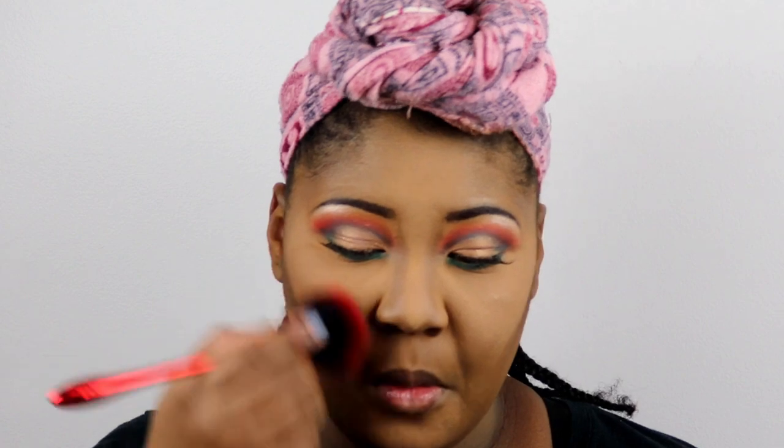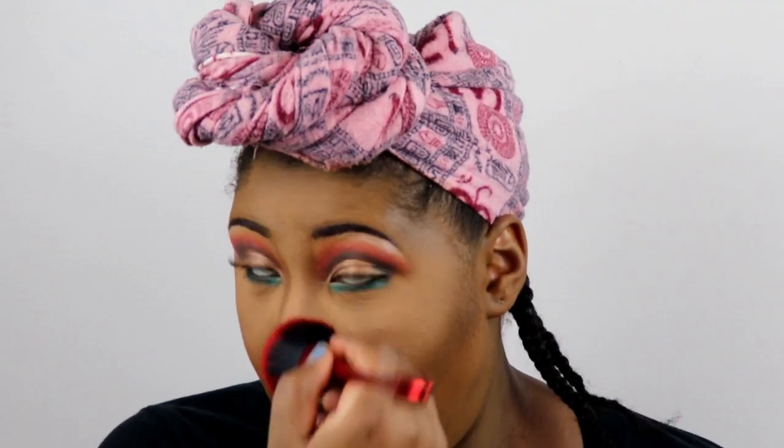Now I'm taking my Maybelline Fit Me Matte and Poreless powder in shade 360 and putting that all over my face as an all-over matte powder. I picked it up the other day to try it and I love it. I'm also bringing it down onto my neck because I put foundation there — always remember to bring foundation and powder down onto your neck.